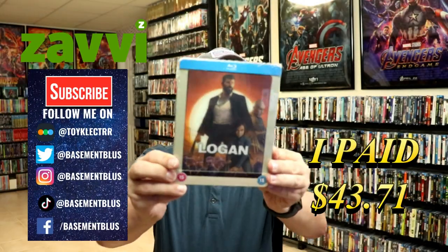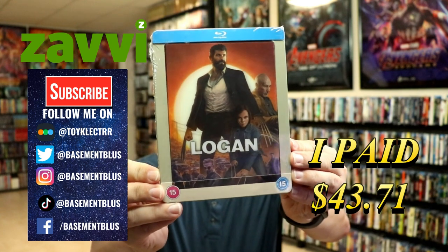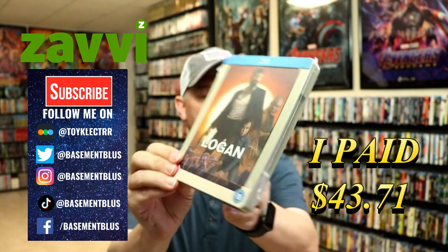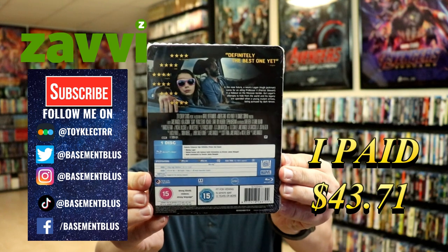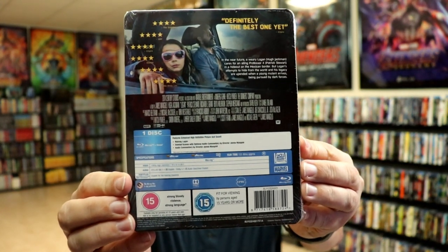So today I've received my order for Logan. This is a Zavvi-exclusive Blu-ray Steelbook. Here's the front and here's the back. If you'd like to check out these special features, you can go ahead and pause and do so.